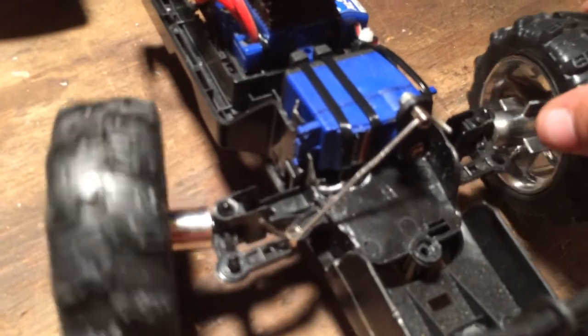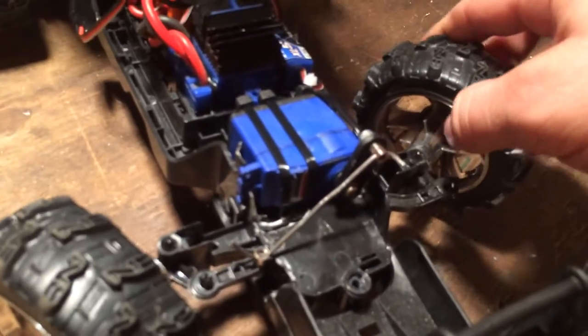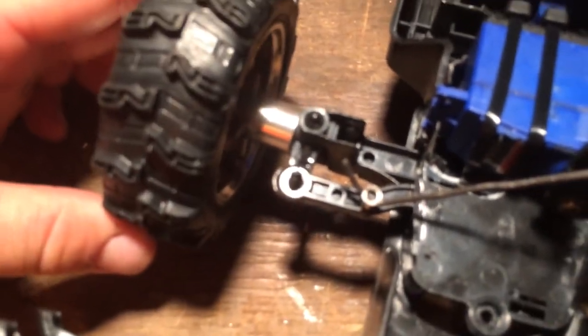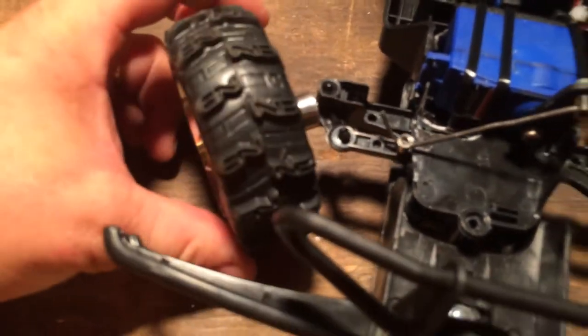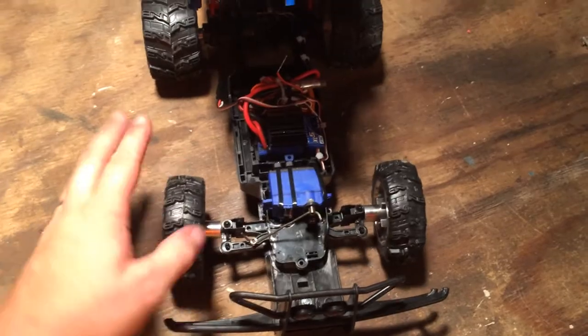For the steering I have a Traxxas 2056 waterproof servo, and I'll show you the linkage here. I left all the original steering - I took the original servo out and hooked up a very simple linkage that works really well. I did have to modify the front knuckle a bit - this thing had no turning radius whatsoever, so I had to shave and trim it so it would get a lot more turning radius. You can see now it's pretty good.